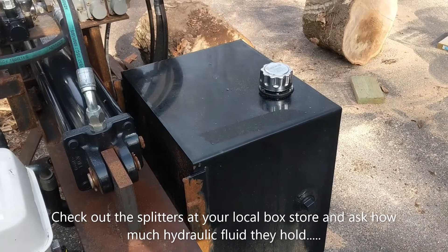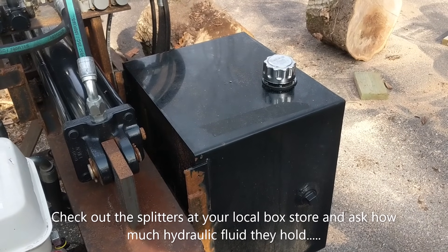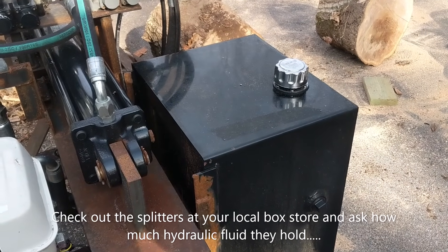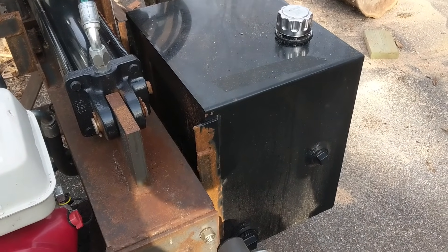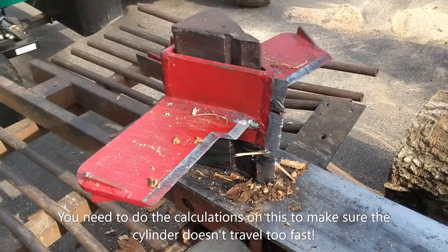That's one of the big differences between a real log splitter and the box store log splitters. Box store splitters might claim 40 tons but have a one-quart hydraulic tank — that's a little disingenuous. Hydraulic oil gets hot when it's running, and this one does get warm too.